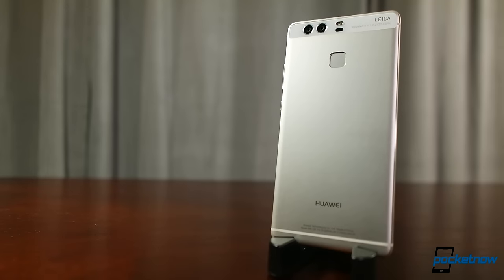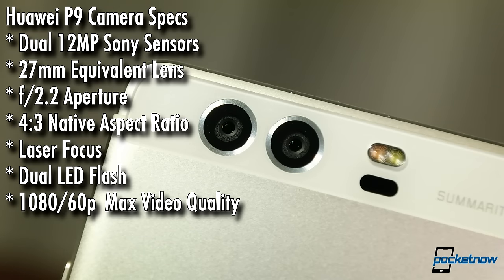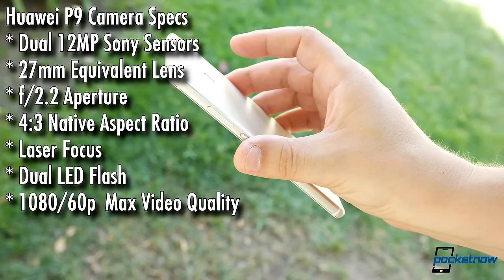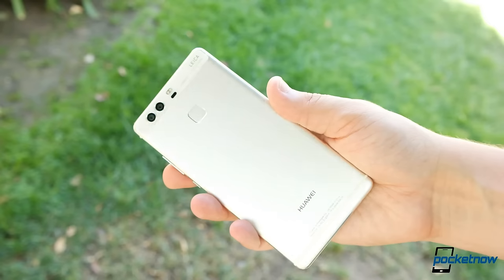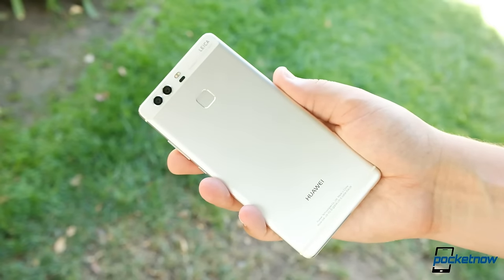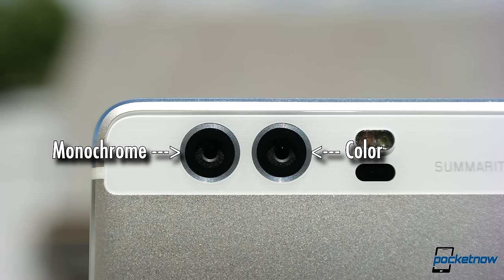Buckle up folks, we have a lot of ground to cover and I'm going to move pretty quick. First, a little housekeeping. The P9 uses dual 12 megapixel Sony sensors paired with 27mm equivalent lenses and f2.2 apertures. At the time this review was shot, Sony had not detailed the sensor size publicly, but given the 1.25 micron pixel size, we're assuming each sensor is somewhere around a 1/2.6 inch diagonal. The inside sensor is responsible for color information, while the outside sensor is monochrome — black and white — to maximize light and contrast in every photo taken.